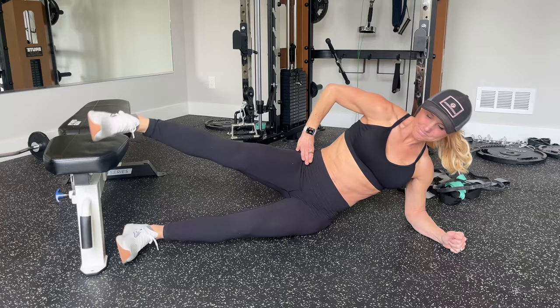So give those a try. They're really going to work your inner thigh muscles, those abductors, along with your obliques.